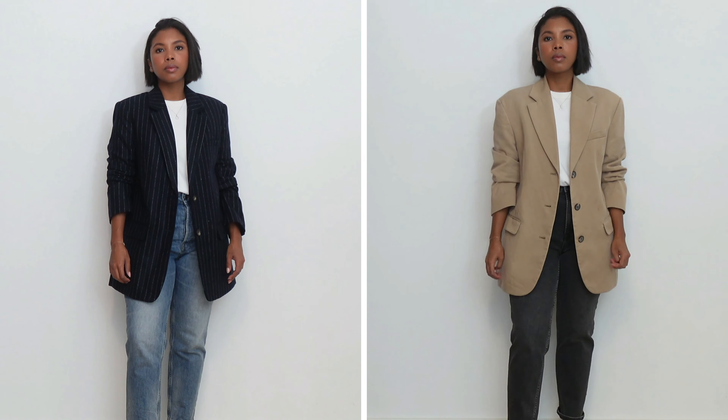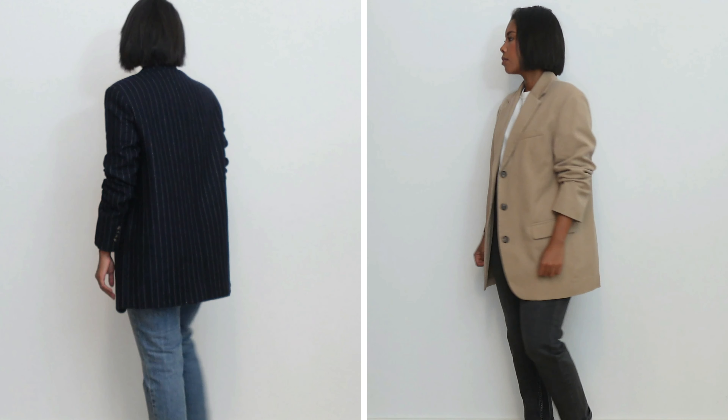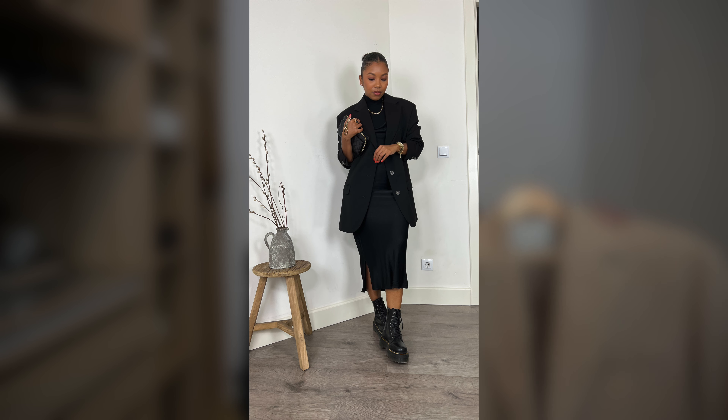Both blazers I got in a size four because they are on the oversized side of things. I also had this blazer in black and for that one I got it in a size eight, but for my taste it was a little bit too oversized so I sold it off. I'll try to find pictures and insert them for you guys. They have this blazer in a couple of different colorways.